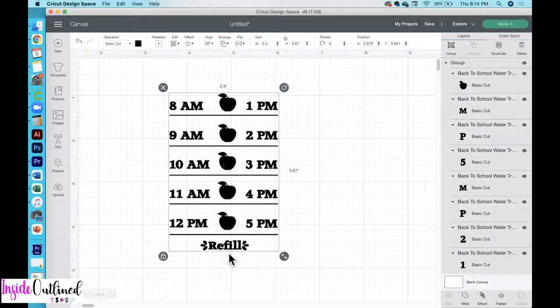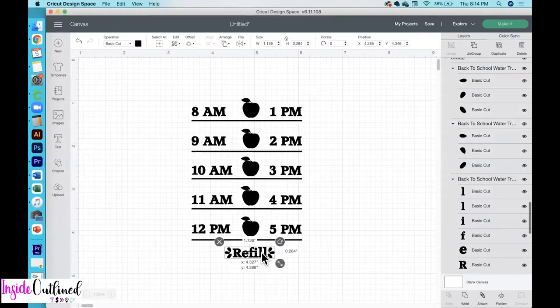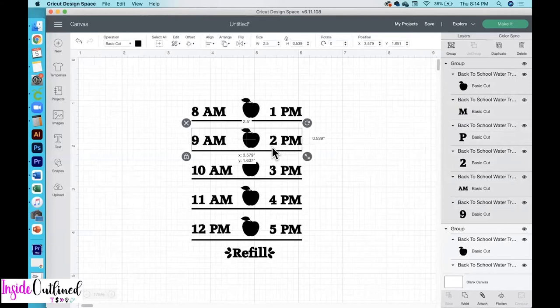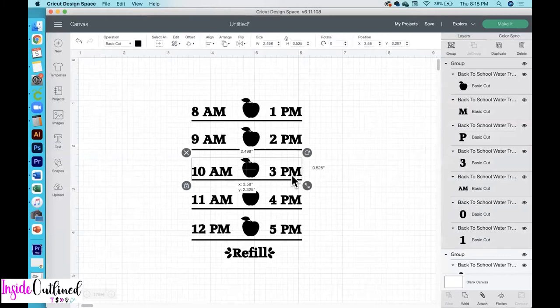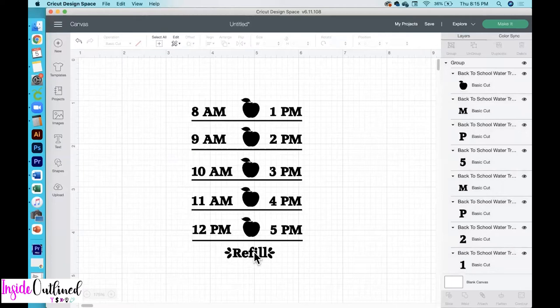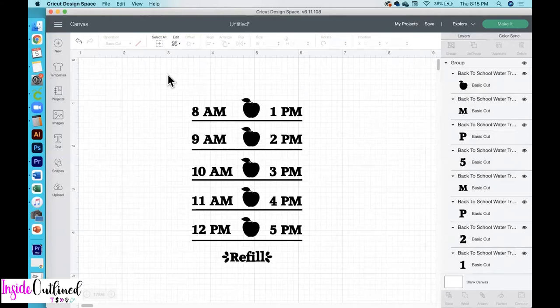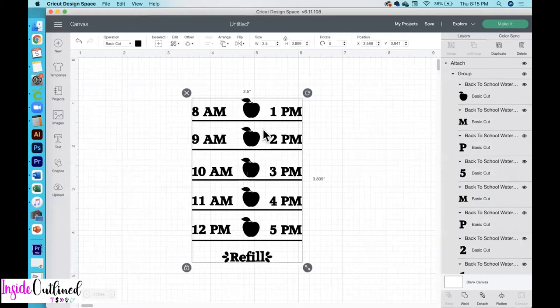If you want to, you can change where these lines are underneath the apples or underneath each row, and also select the text and the line and change it to where you want it to be. Once everything looks good, select everything, align, and then center horizontally. Once you're ready to cut, select everything and click the attach button so that it will cut the way that you see it on the screen. Because this vinyl will be a holographic purple color, I'll change this color to purple.